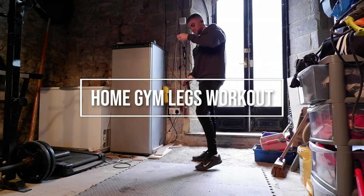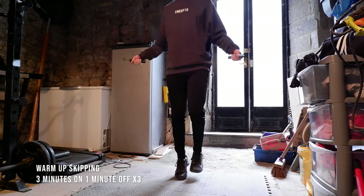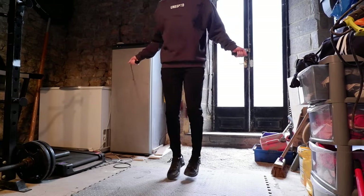Alright, what's up guys? I'm here doing a little bit of commentary today on this workout. So it's a legs workout, primarily focusing on squats. You'll be able to see that throughout the video.